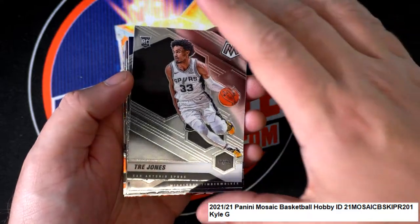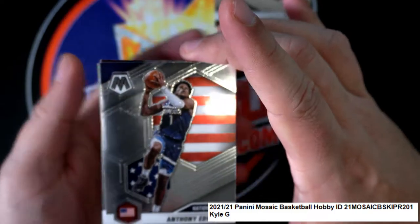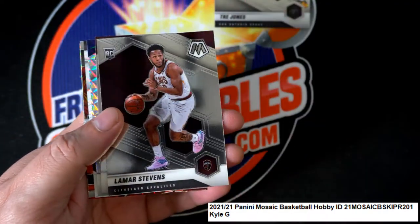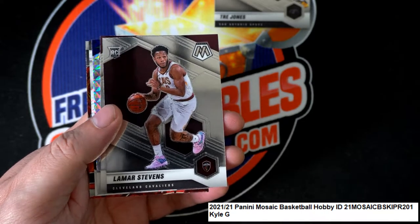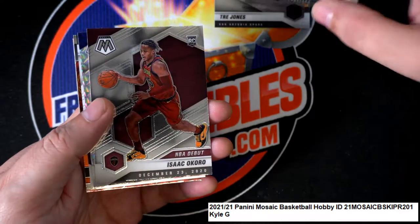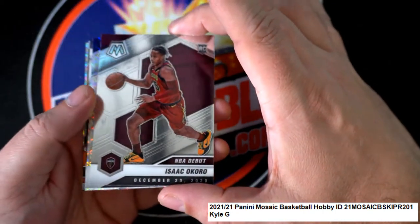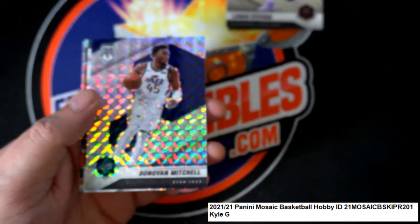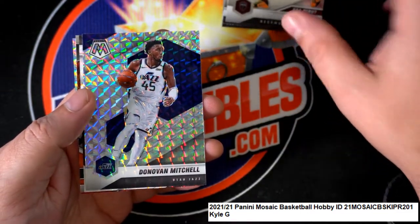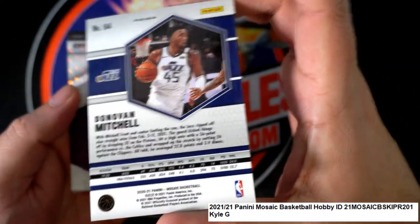Rookie of Trey Jones, Anthony Edwards National Pride, Lamar Stevens rookie, NBA Debut rookie card, Donovan Mitchell Mosaic — nice, Donovan Mitchell!